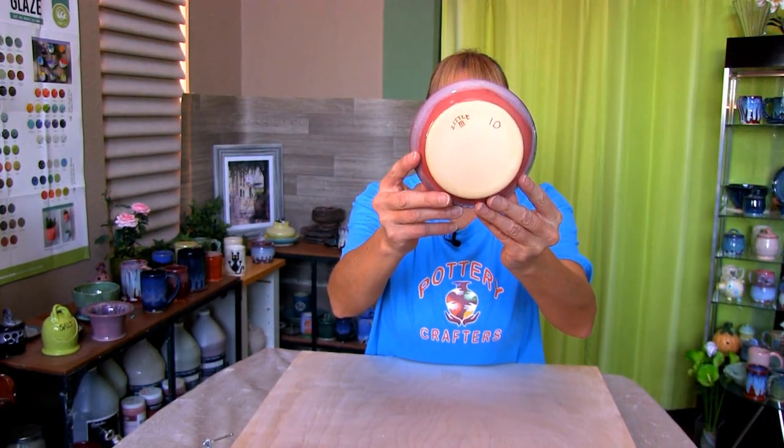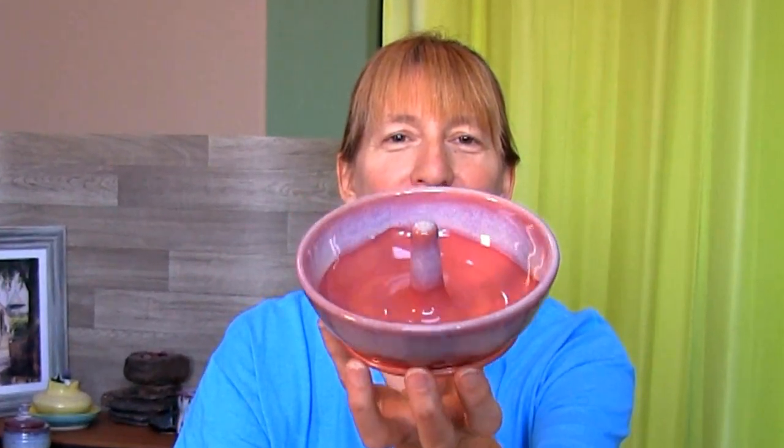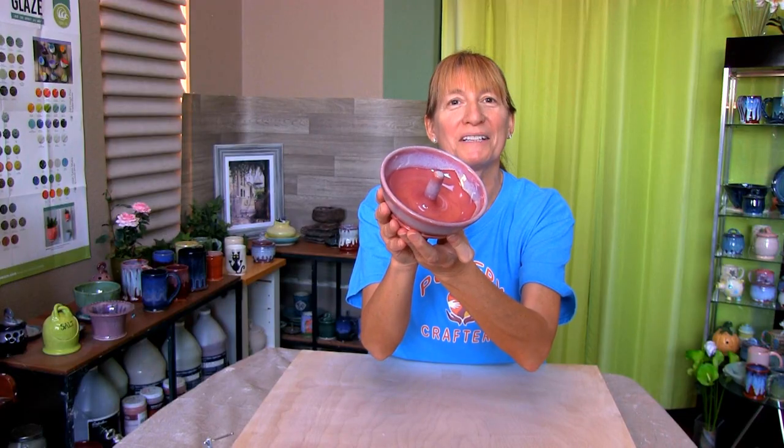Here's the finished apple baker. Looks like the Weeping Plum and the Kimchi worked well together. No cracks, nice and smooth rim — all in all I think it turned out pretty good. What do you think?